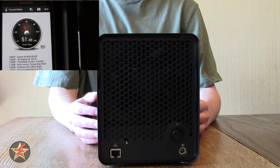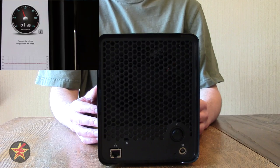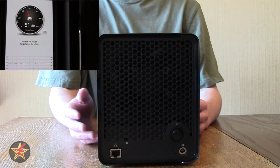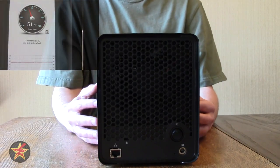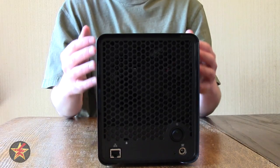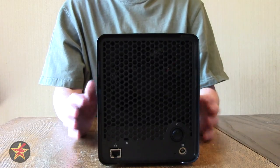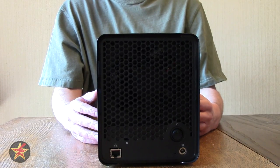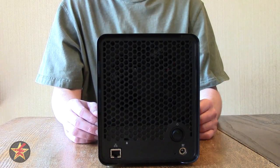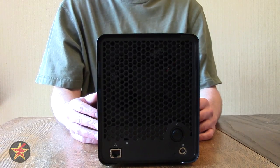That noise figure isn't just the fan — it's also the hard drives running in the unit. So the more hard drives you have, the more noise it'll make. It wasn't terribly noticeable. In a completely quiet house you will hear it, but if you have the TV on, the air conditioner running, or noisy downstairs neighbors like I do, you won't hear it at all. Now, part of the reason you might be considering the Drobo is the Ethernet port — you want as fast data transfer speeds as possible.